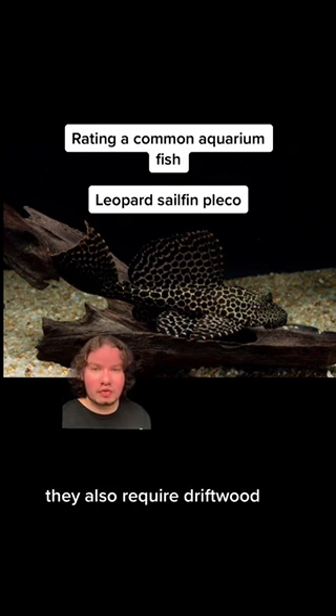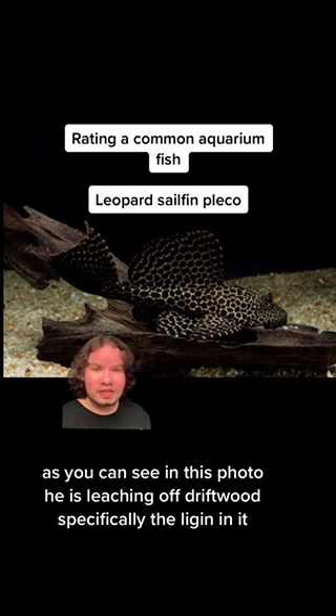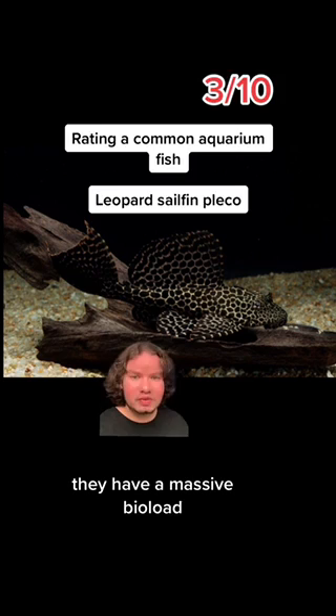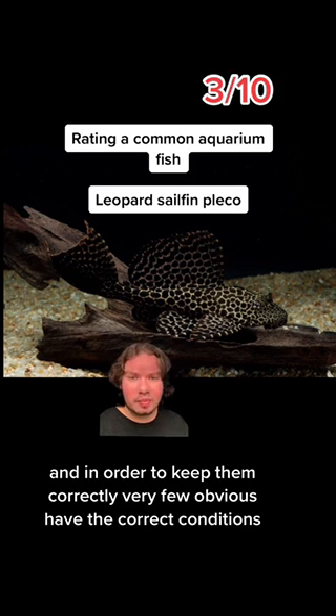They also require driftwood — as you can see in this photo, he is grazing off driftwood, specifically the lignin in it. Because of its extreme size, I'm going to give this species a 3 out of 10. Though I do love Plecos, they have a massive bioload, and in order to keep them correctly, very few hobbyists have the correct conditions.